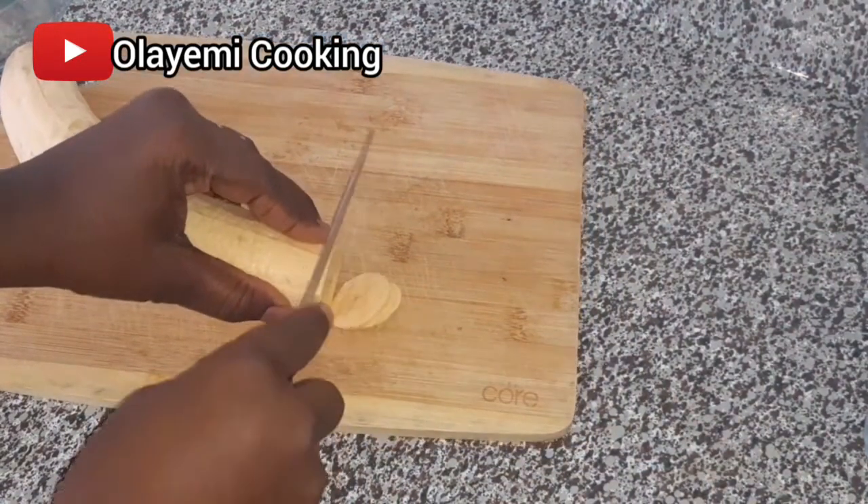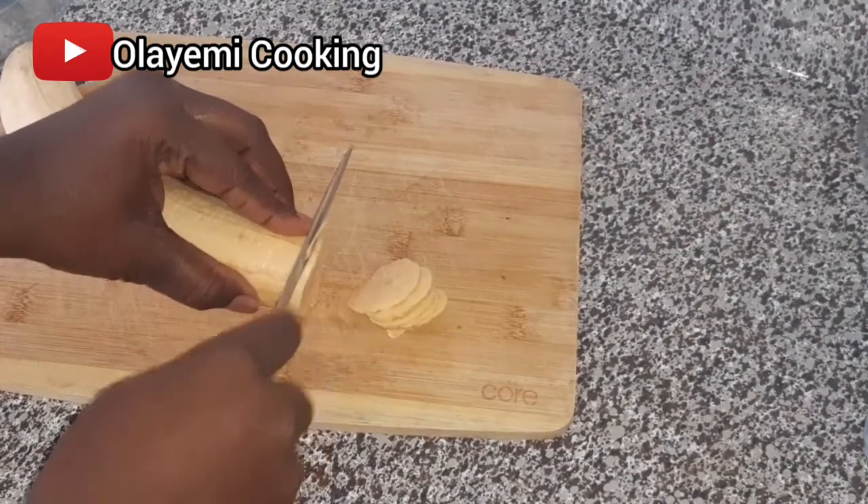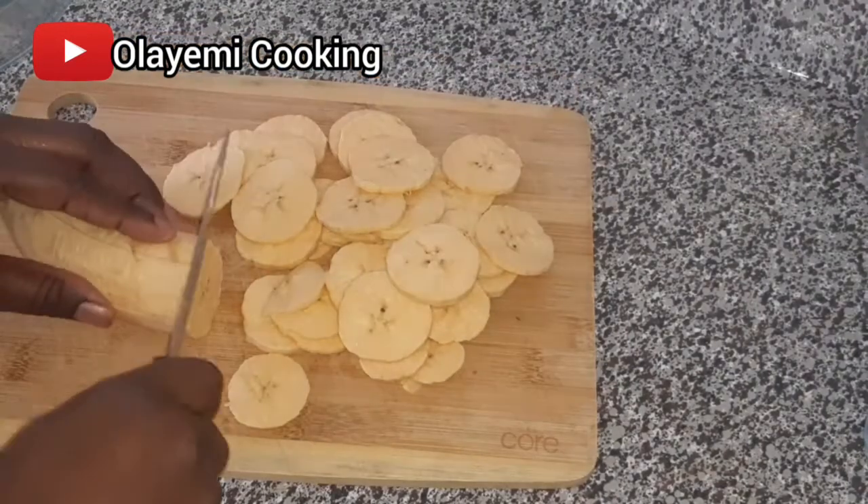I'm going to cut the plantain into a round shape. As I said, you can make it any shape you like, but I'm going to cut it into round shapes and go ahead with that.